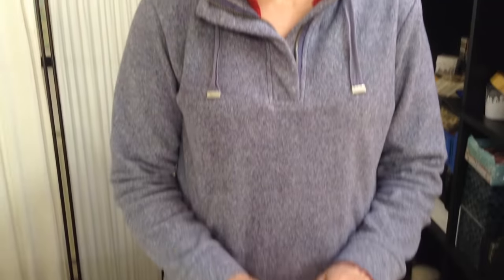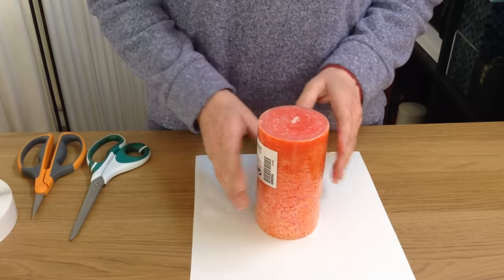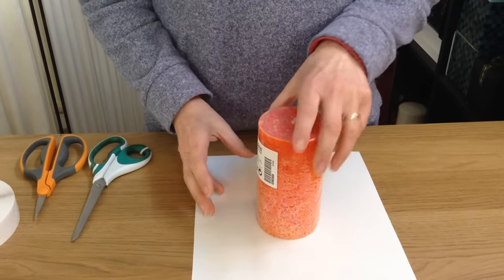Hello, I'm Alison Westwood of Eclipse Gift Wrapping and this afternoon I'm going to be showing you how to wrap a cylindrical object and how to decorate it with a paper flower.